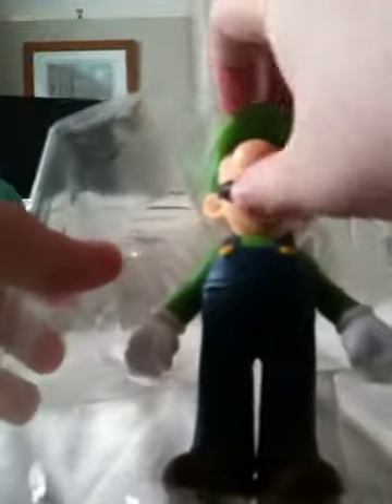Alright, so let's get to the opening. You just have to take out Luigi from the thing.